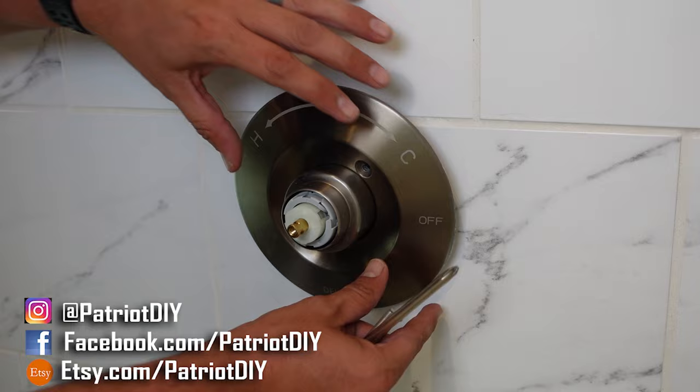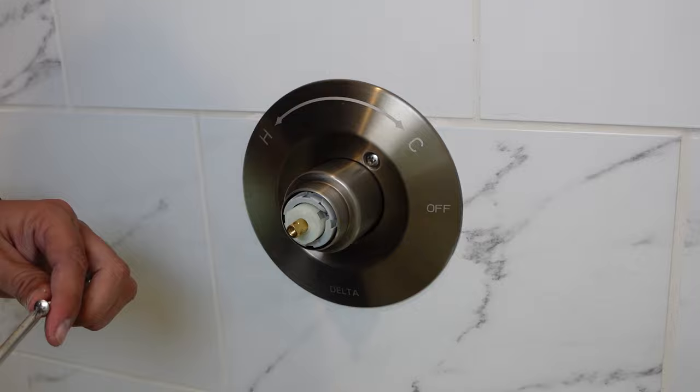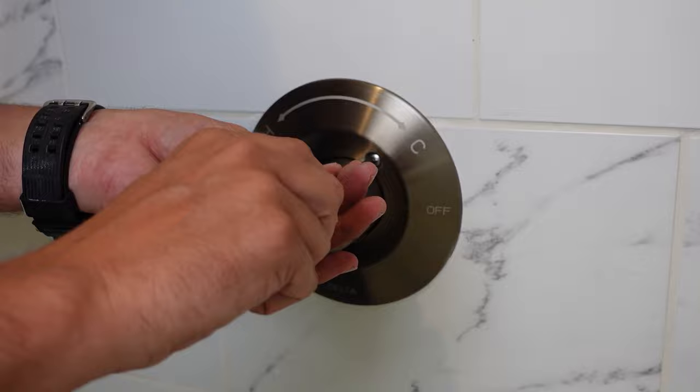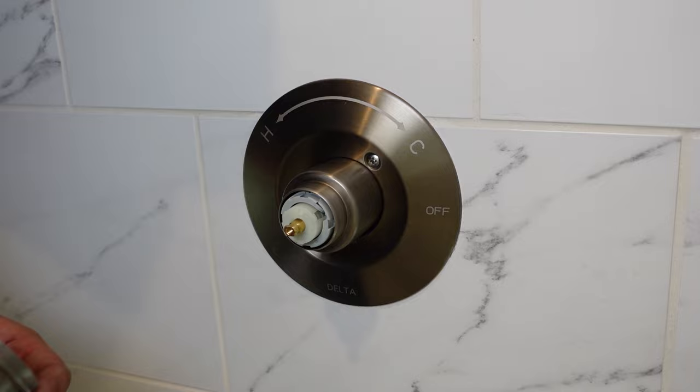Now we're going to go ahead and install our new cartridge, making sure that we have the hot on the correct side and aligning that triangle notch with the triangle notch in our valve. Once that's on there, I'm going to go ahead and put this collar back on, tighten it by hand first, and then we'll go back with our strap wrench. Then I'll slide the decorative collar back on. And really guys, we're just reassembling in the opposite order. And since this did have silicone around it when I took it off, I will go back and add some silicone just to make sure no water gets in behind there. Then we're just going to reinstall our handle, making sure we have it in the proper orientation.